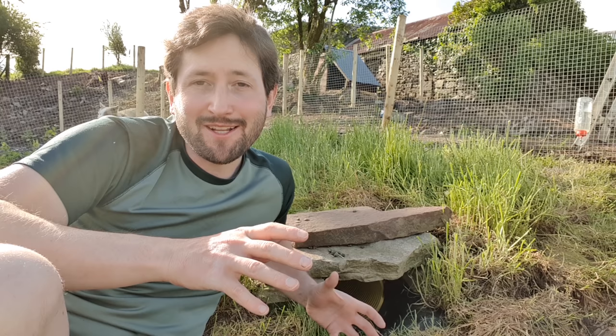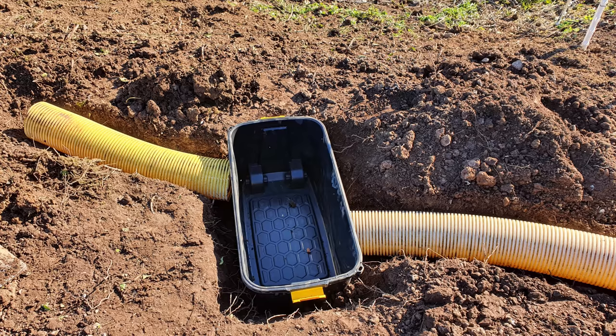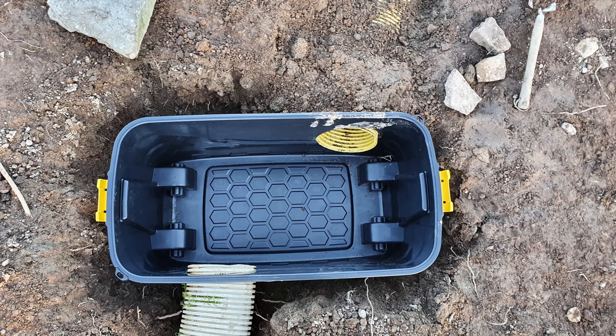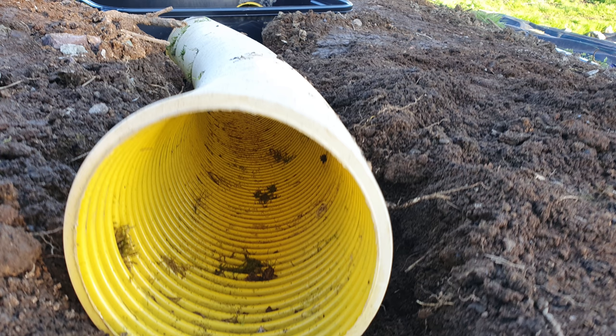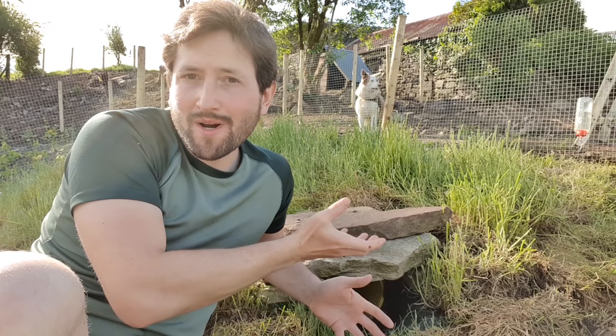Then I took some old yellow drainage pipe which my neighbour was throwing away, cut it into four sections, and inserted them into the plastic boxes through circular holes I'd cut. If you don't happen to have a neighbour giving away drainage pipe big enough for rabbits to fit through, you can buy this in builders' merchants. It's designed to carry water away from flooded areas, which is why it has perforations — little holes all the way through it. So just make sure you're building your rabbit warren in an area that doesn't flood, otherwise that piping is liable to carry rainwater or groundwater all the way into your nest box.